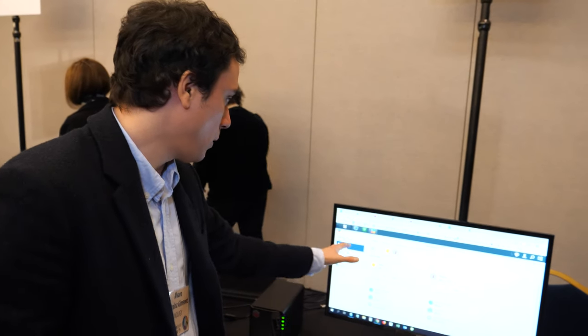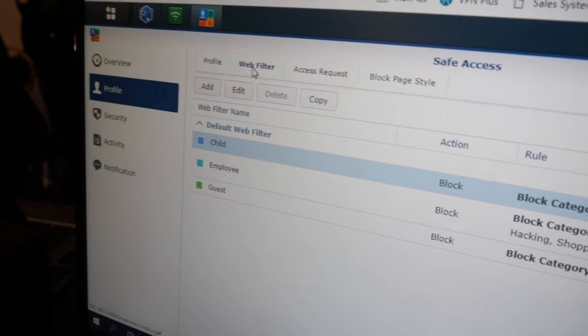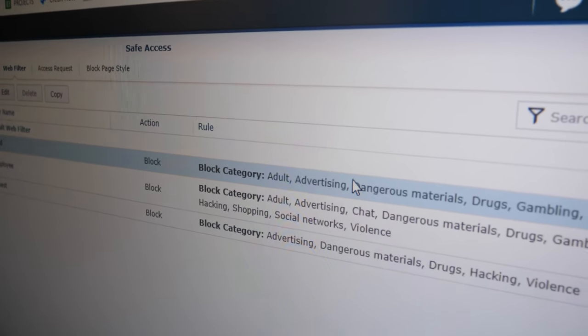We also have a web filter, which is very useful at home. As you can see here, in this web filter we have different filter categories that the system creates. So for children, if we have a user at home and they try to access these kinds of categories — adult content, advertisements, drugs, anything not allowed for children — the software will automatically deny access to those kinds of pages.